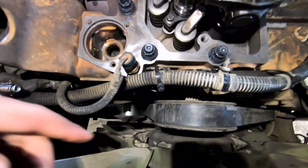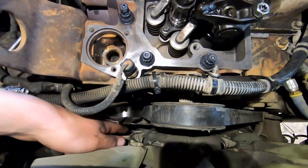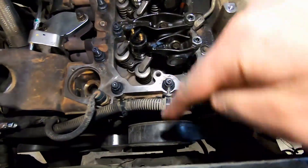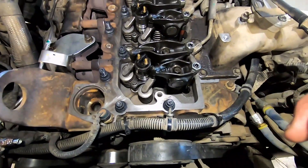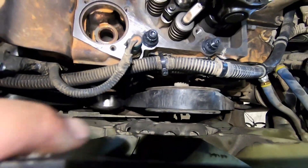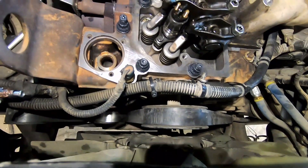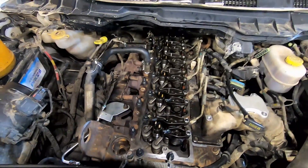On the front of your engine you have your harmonic balancer and there's a line on it. We have to get that line right up to the 12 o'clock position. It's kind of hard to show on camera, so I go underneath and find the line, then I use a paint marker to mark it so I can see it from up top.